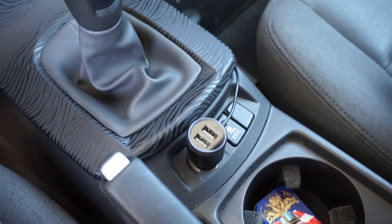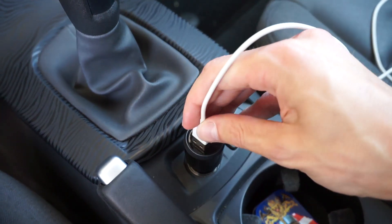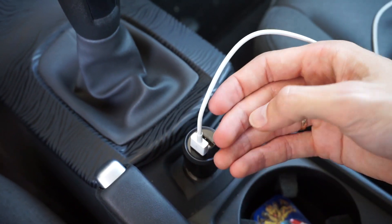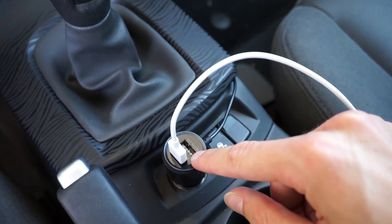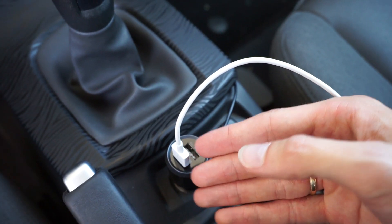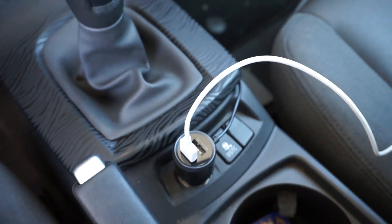As you can see, we have two USB ports so you don't have to compromise between using the transmitter and charging your phone. In fact, you have a separate port for another device if you need to charge multiple devices at the same time.